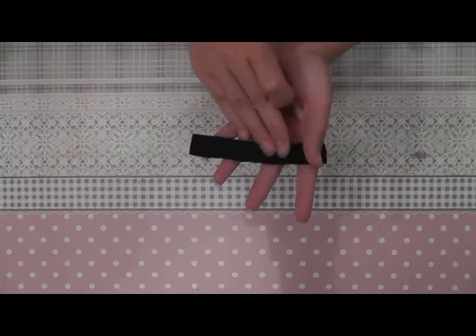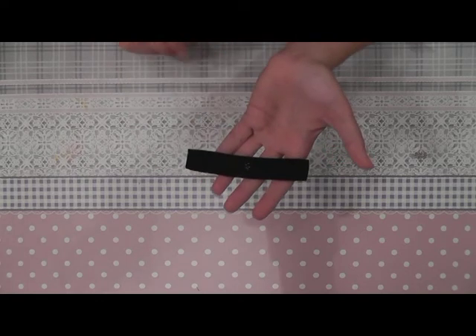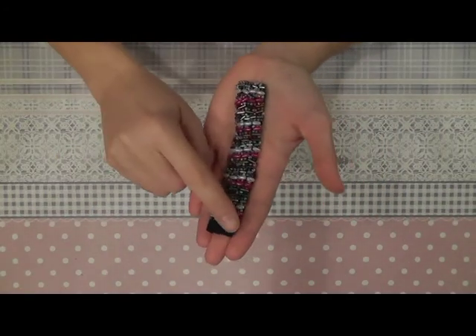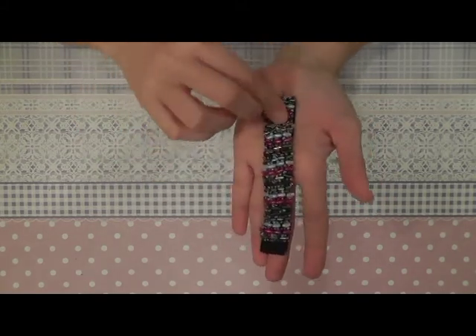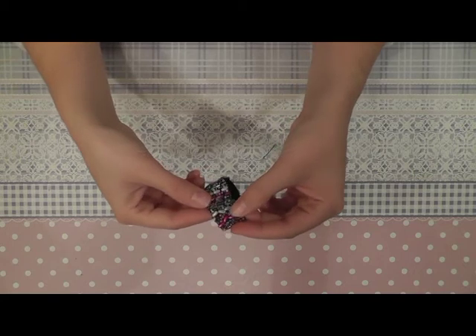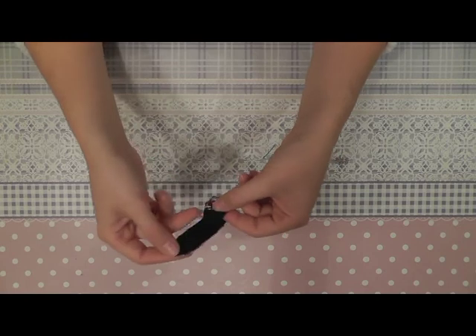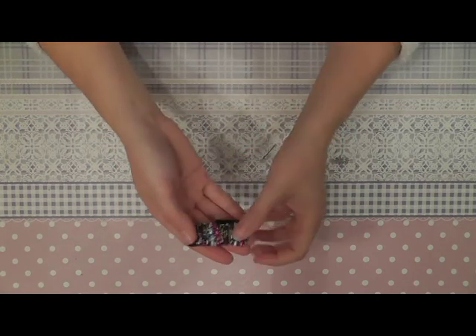For the belt I'm going to sew all kinds of different beads onto the belt so it's completely covered with beads. I've left this part open because when you sew your velcro or snap buttons here and on this part, you can't close and open the belt. So now you sew your velcro or snap buttons here and the belt is done.